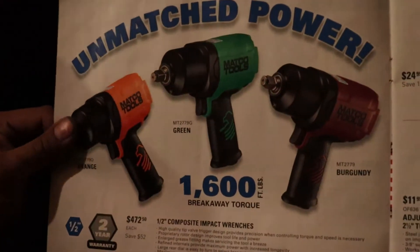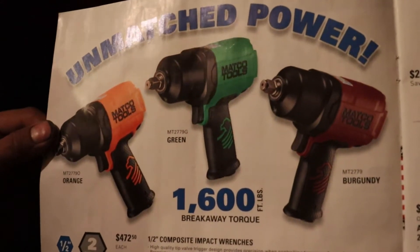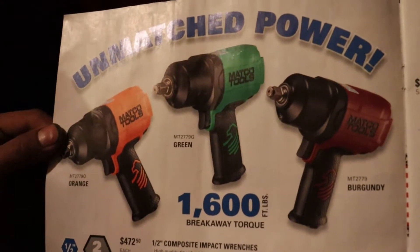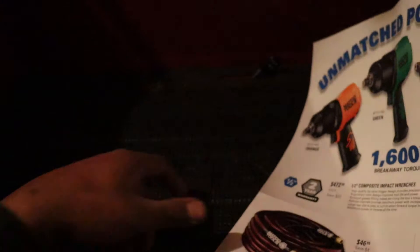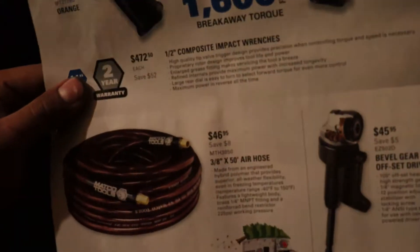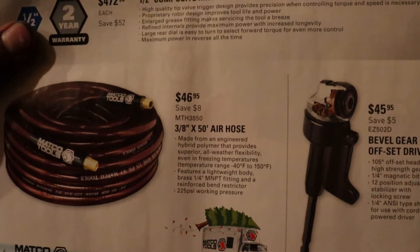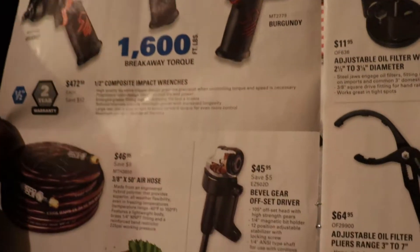There's that air impact wrench from the front — the 1600 composite for $472. Not bad. And there's an air hose, 3/8 by 50 feet for $46 — that's not bad considering the Snap-on air hoses are like $90.